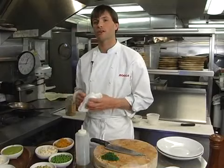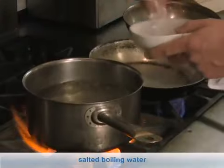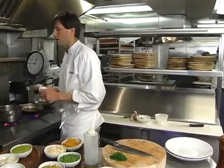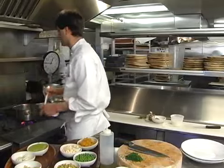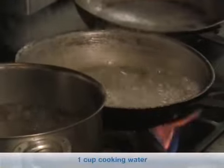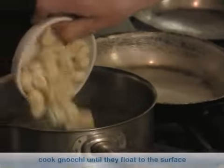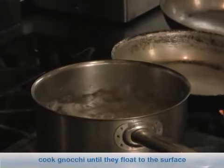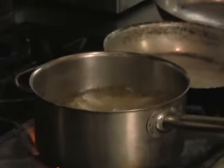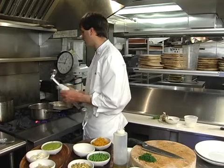Our next step now is to cook the gnocchi. For cooking your gnocchi, you want a nice salted boiling water — the water should be about the flavor of the sea, which is what you're usually looking for when cooking pasta or gnocchi. We have two pots here: one for cooking the gnocchi and one for combining the dish. It's really important when you're cooking gnocchi that the water does not stop boiling. If you add so much gnocchi that the water stops boiling, the gnocchi will become slimy and they won't hold their shape.